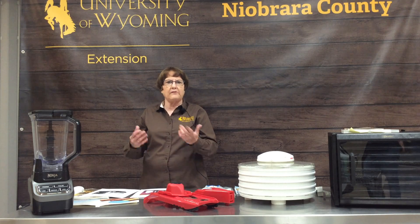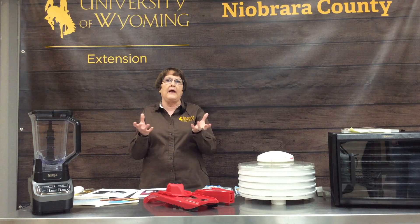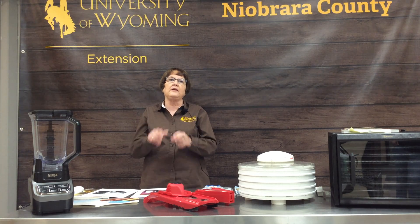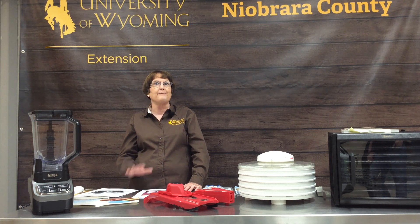One thing that comes up every year is what is the hottest thing in food preservation. Many of you may have been reading online or on Pinterest or Facebook about dry canning. That is not a recommended process. Dry canning is where you take dried food, put it in a canning jar, then heat it in the oven. That creates extra moisture under that tight-fitting lid, which usually causes your food to spoil or mold. If you do read about dry canning, please avoid that process.